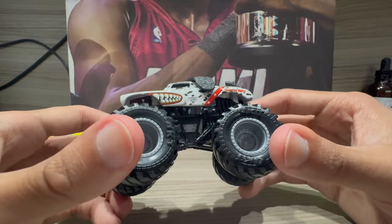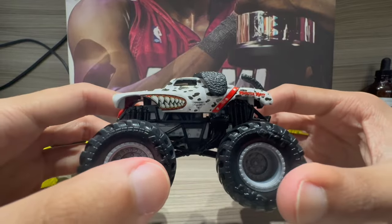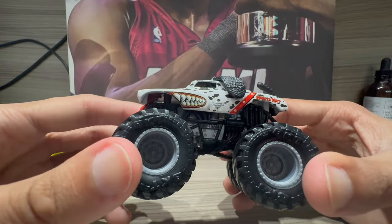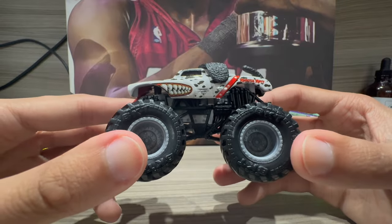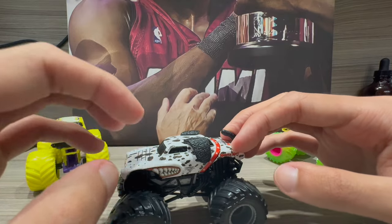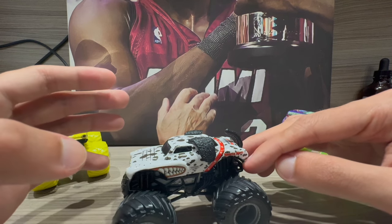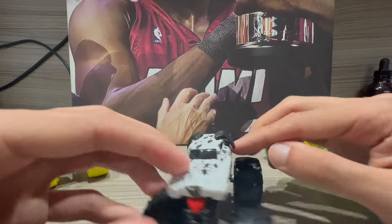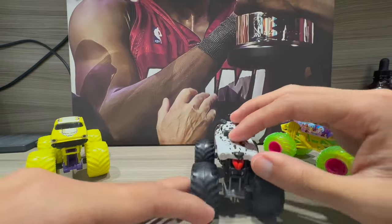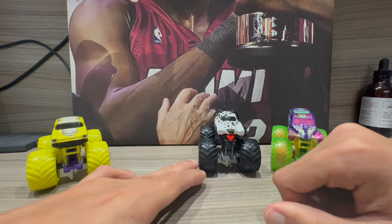Kudos to Spin Masters. I think they also have a Rottweiler in this body style too — if they do, I'll try to find it, because I have Monster Mutt already and now I have Dalmatian, so I need the Rottweiler to complete the trio in the Mercury body. Hopefully they could also use this Mercury body for other trucks like Junkyard Dog — that's a truck people really want Spin Masters to make. Cannot wait to see what trucks they use this body for next.